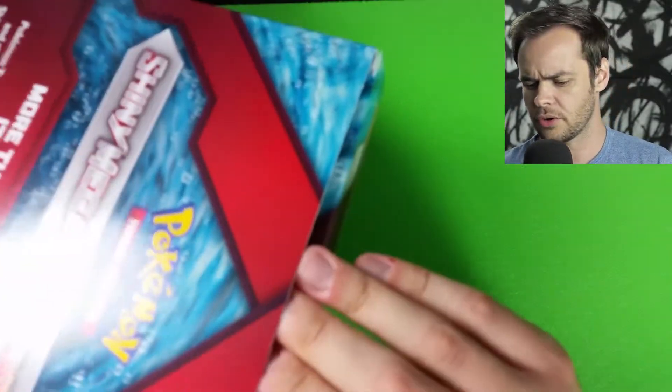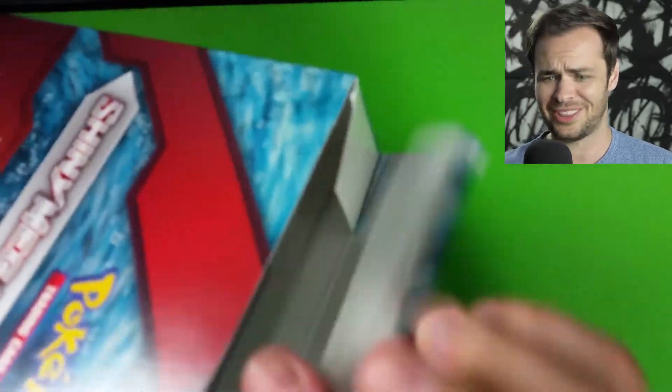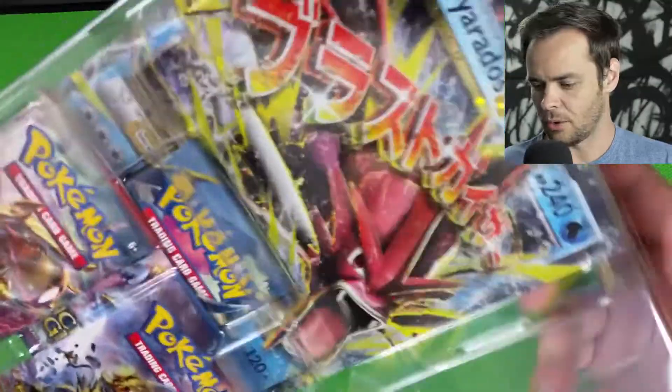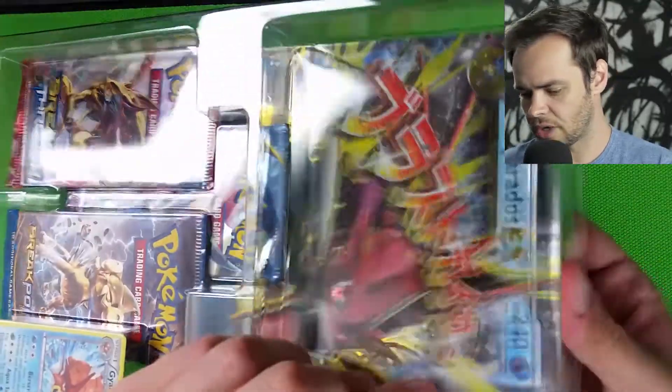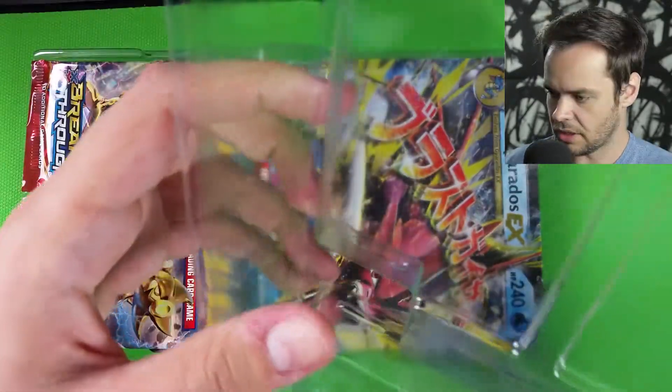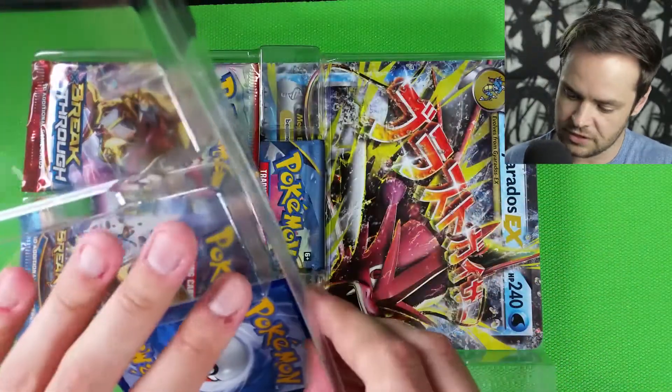Now there will be promo codes inside which I will share with you — I always do, so just hang on for that. The big card is in a clamshell — that's weird, then why have the plastic wrap? They've done it for these old ones — it's the XY ones.